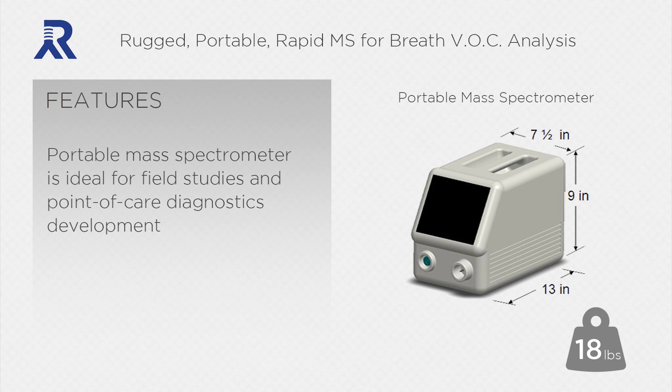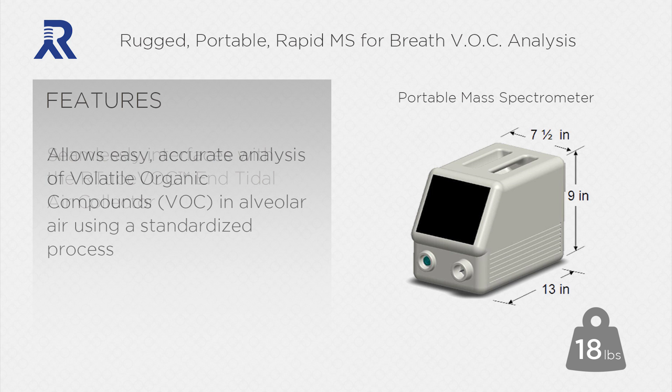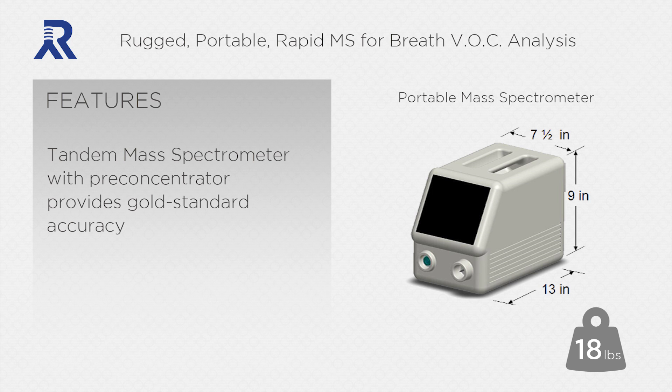The portable mass spectrometer is ideal for field studies and point-of-care diagnostics development. It seamlessly interfaces with the R-Tube VOC End Tidal Air Collector to provide a complete collection and analysis system. It allows easy, accurate analysis of volatile organic compounds in alveolar air using a standardized process. Tandem MS with pre-concentrator provides gold standard accuracy.